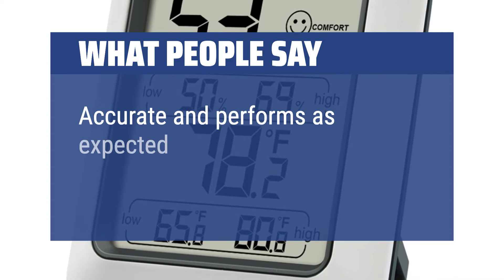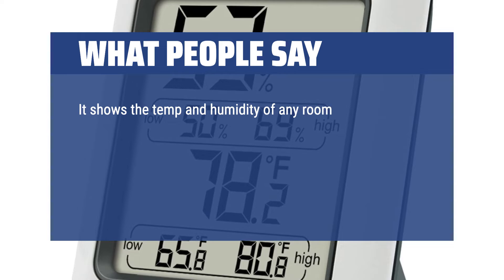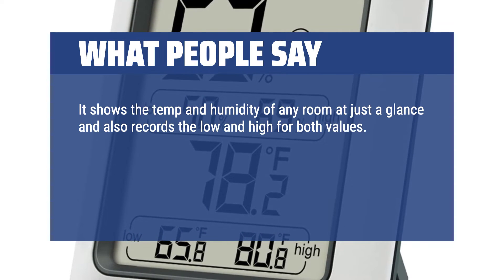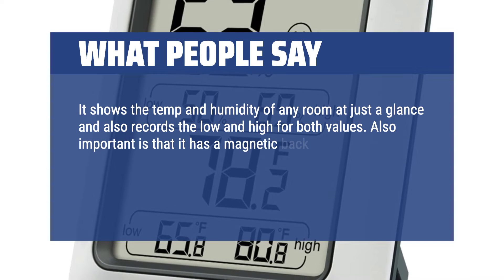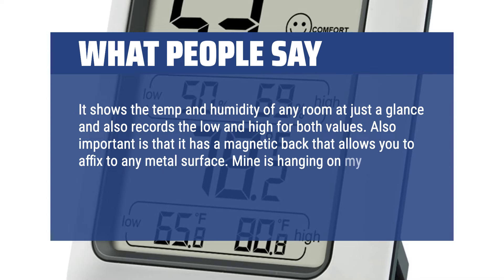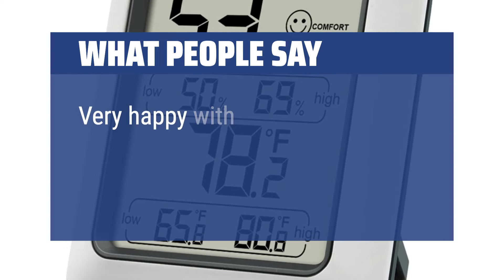Accurate and performs as expected — it shows the temp and humidity of any room at just a glance and also records the low and high for both values. Also important is that it has a magnetic back that allows you to affix it to any metal surface. Mine is hanging on my stainless steel refrigerator and looks like it belongs there. Very happy with this item.